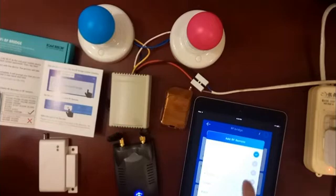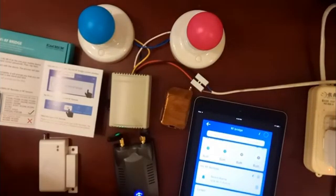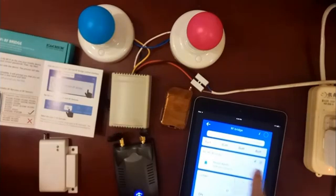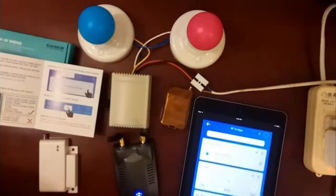One RF bridge can only add four pieces of remote. Let's add a one-button remote. Here are four pieces of remote. If you want to add one more, you'll see it will remind you that it supports up to four.